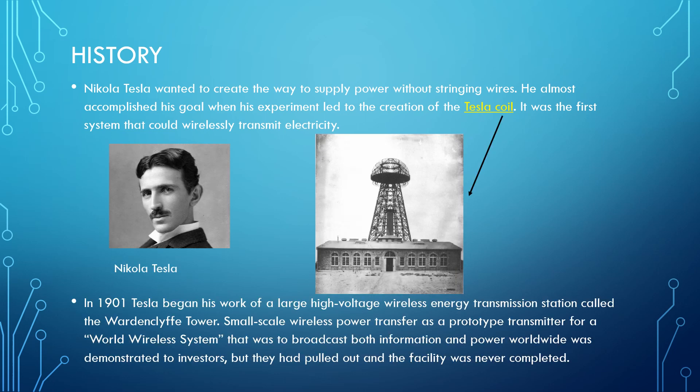In 1901, Tesla began his work on a large high-voltage wireless energy transmission system called the Wardenclyffe Tower. It was a small-scale wireless power transfer prototype for a world wireless system that was to broadcast both information and power worldwide, as demonstrated to investors. But they pulled out and the facility was never completed.